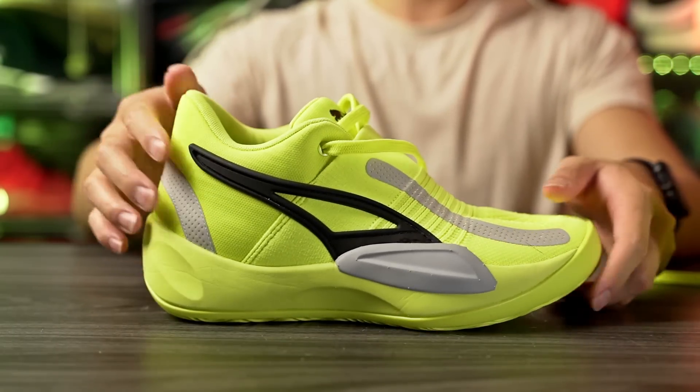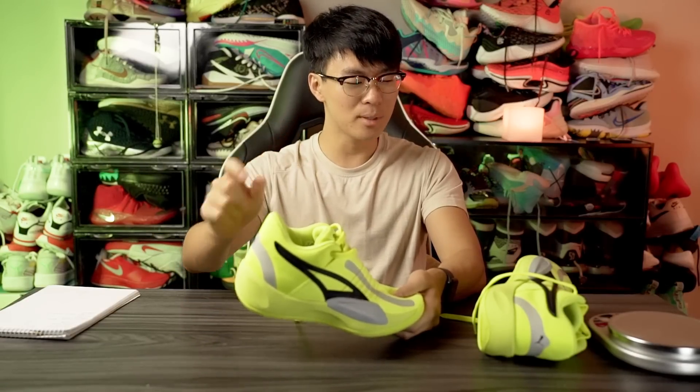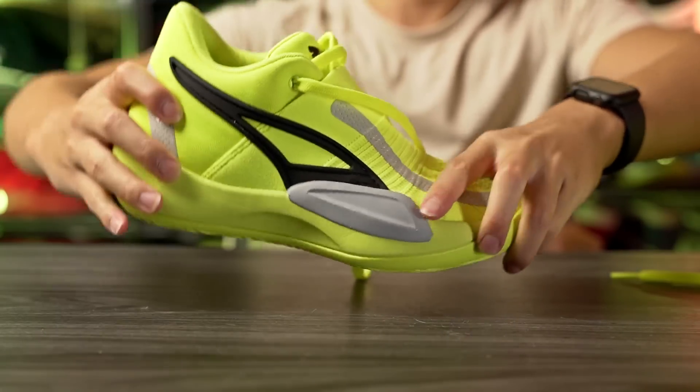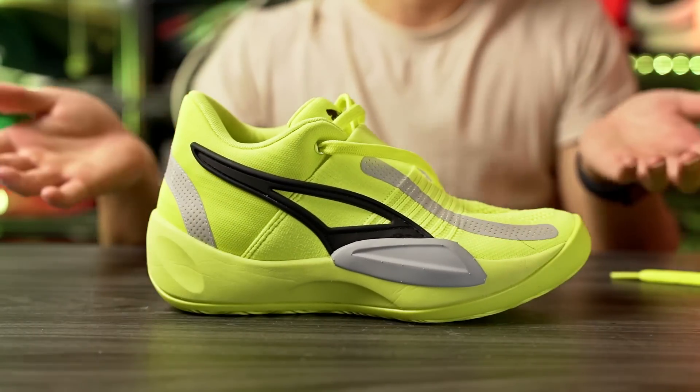Overall the heel-to-toe transition feels very smooth. From the cushion it feels nice — there is a little bit of bounce back. And then of course the pro plate will give a little bit of bounciness when you're doing heel-dominant strides for transitions. So that overall feels really good so far.